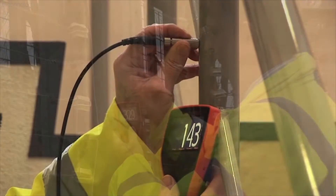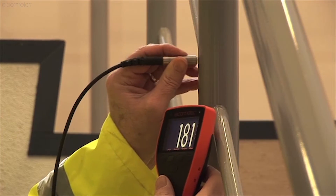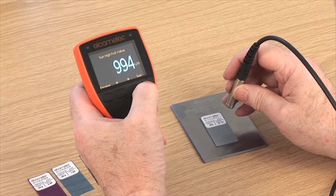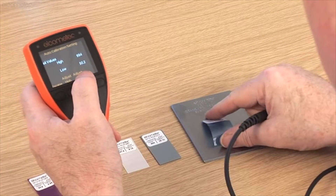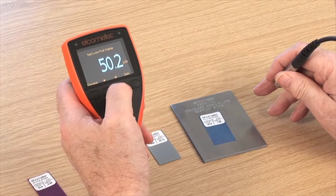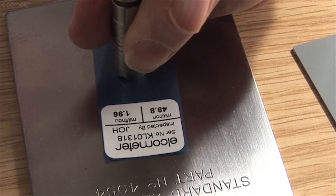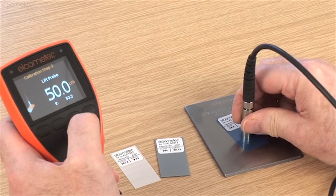For more information, a full instruction manual is available at www.elcometer.com. There are a number of ways to increase the accuracy of your calibration. When calibrating or taking measurements with your gauge, here are some simple do's and don'ts. First, take more readings on each foil value or bare substrate — the gauge then averages out the readings, increasing the adjustment accuracy.